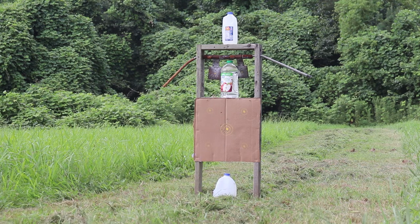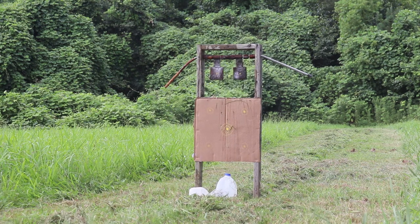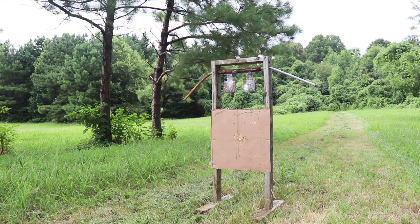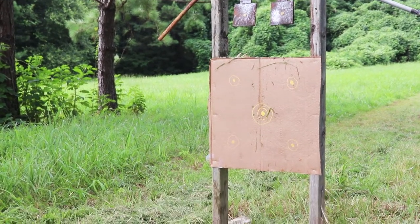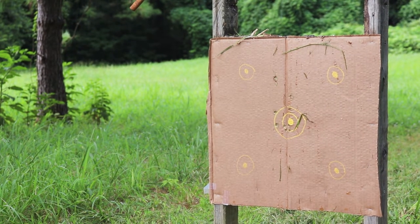Two full jugs and one half jug — let's see how many shots it takes to get these at 25 yards. Last but not least, I'm going to do five shots on target as fast as I can. This is only maybe four or five yards. Five shots — that's all I've got left — as fast as I can, not really hardcore aiming, just fast shooting. Let's see what we can do.